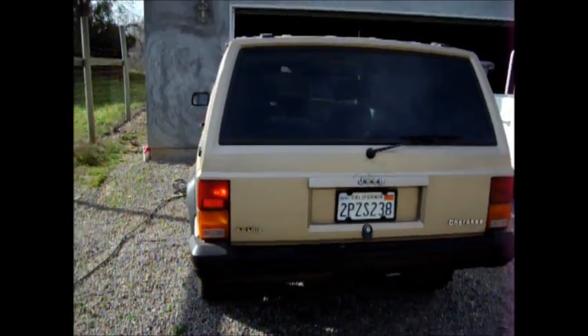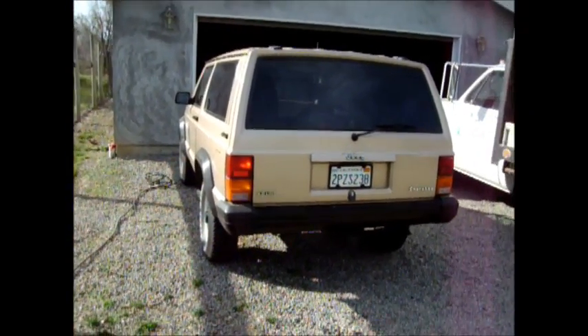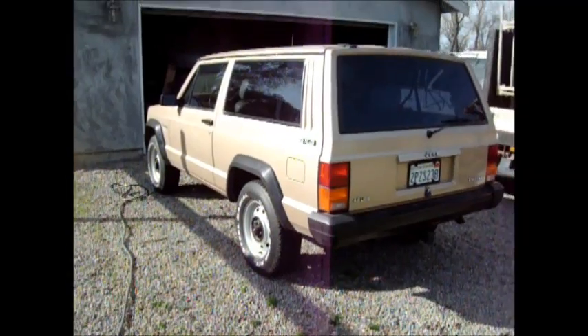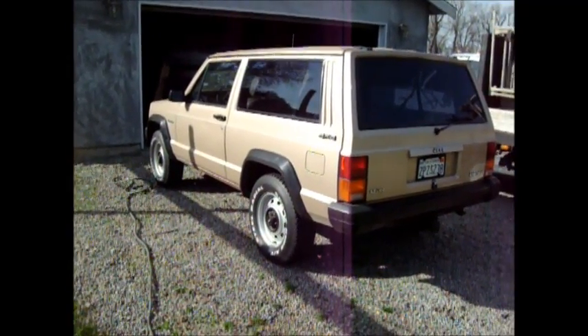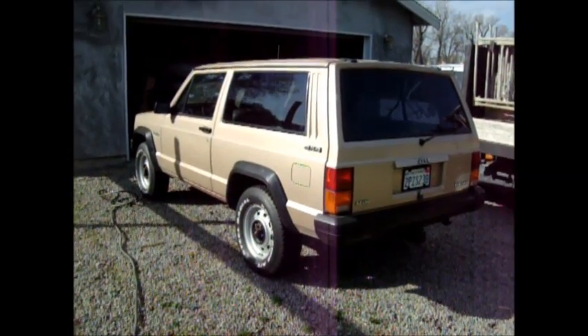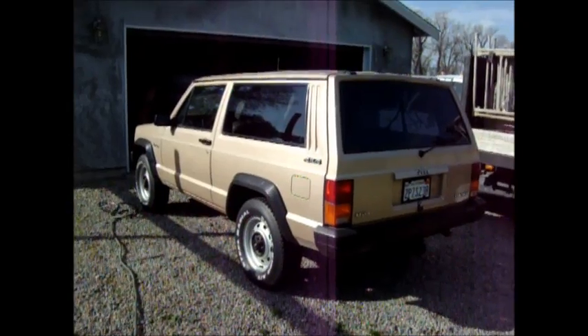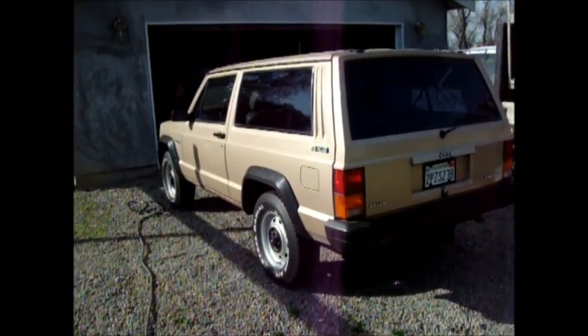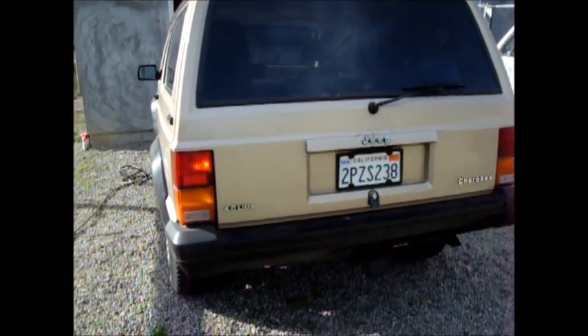So yeah, those are my Gabriel Hijackers — really cool. It provides a stiffer ride, so it actually corners a little bit better. The kit was about $80 on eBay or Amazon. I got the Gabriel Hijackers Air Shock kit for the Jeep Cherokee. Install time was about 1 to 2 hours depending on if you really know what you're doing or not. It's simple.